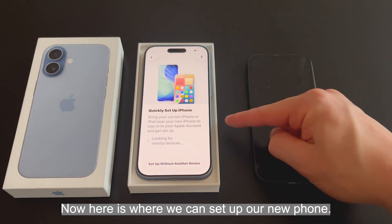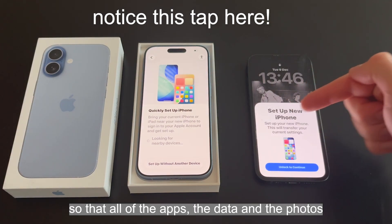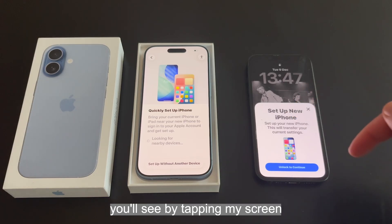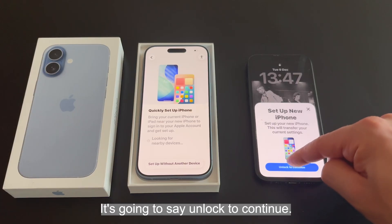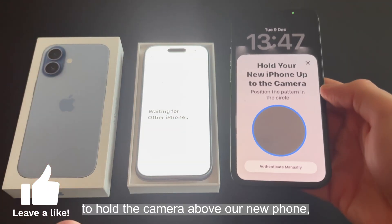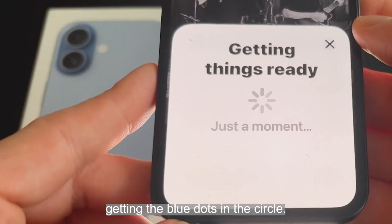Now here is where we can set up our new phone utilizing our old phone so that all of the apps, the data, and the photos easily transfer across. Straight away, by tapping the screen, it brought to life the old phone and it came up with a window saying 'Set Up New iPhone'. It's going to say unlock to continue, so we type in the password, and it's going to ask to hold the camera above our new phone, getting the blue dots in the circle.